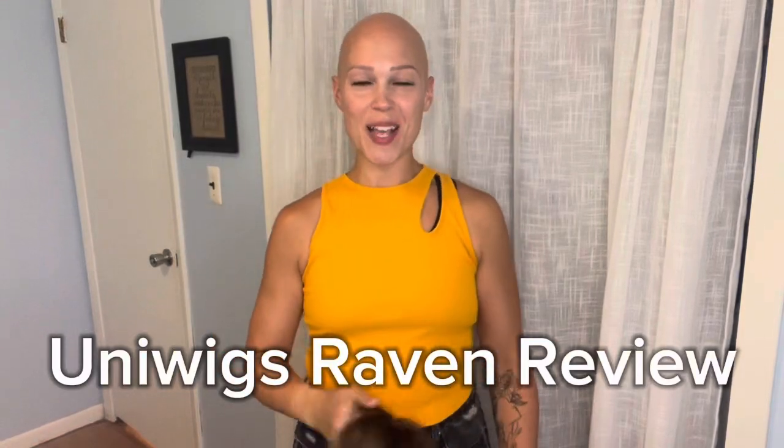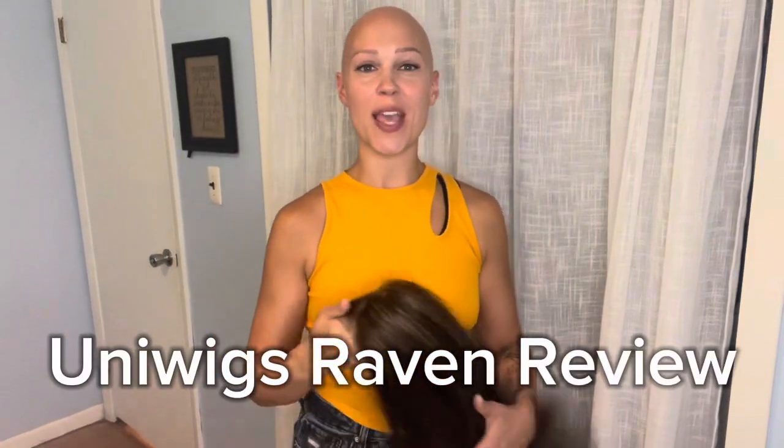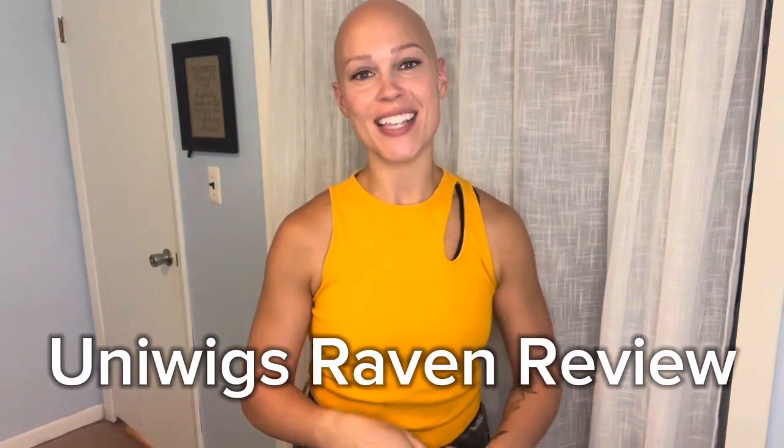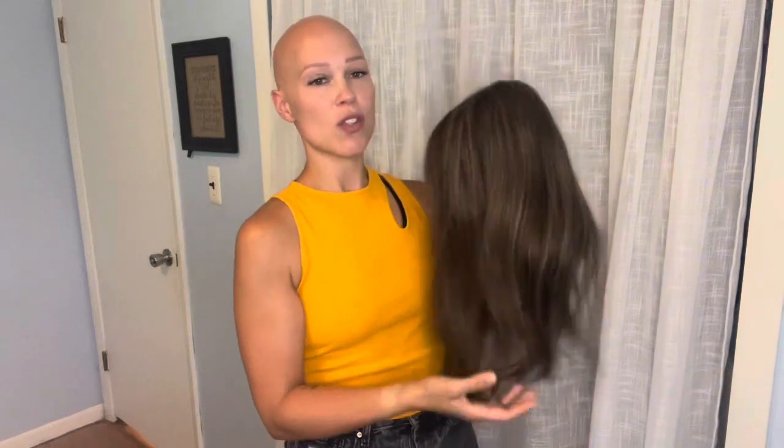Hey guys, welcome back. I'm so excited to show you a brand new wig from Uniwigs and her name is Raven. This is her. She is so cute.